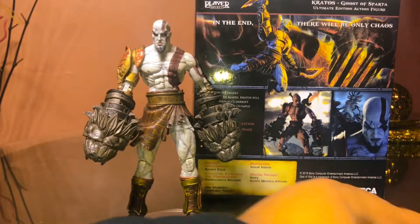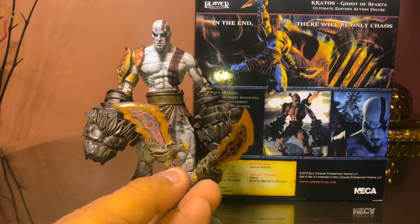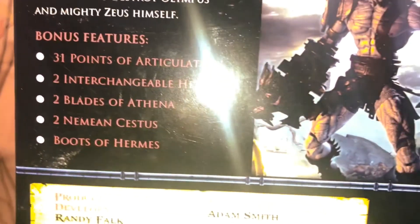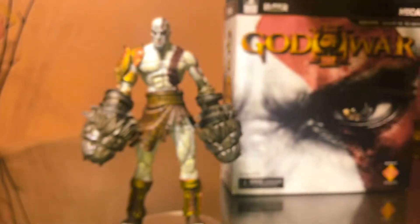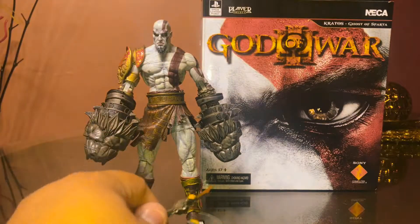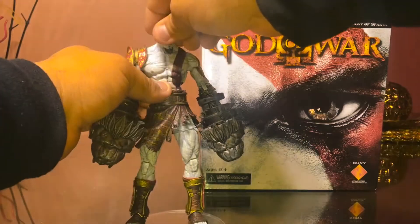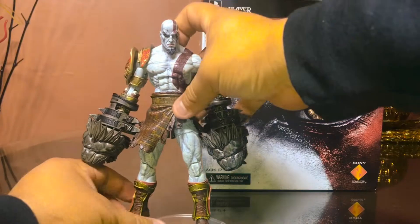Let me know which one you prefer. I realize I made a mistake — I kept calling it the Blades of Exile but it's actually called the Blades of Athena — it's literally right there on the accessory. So, would you pose it with the Blades of Athena or would you keep it with the Nemean Cestus? It looks dope either way.